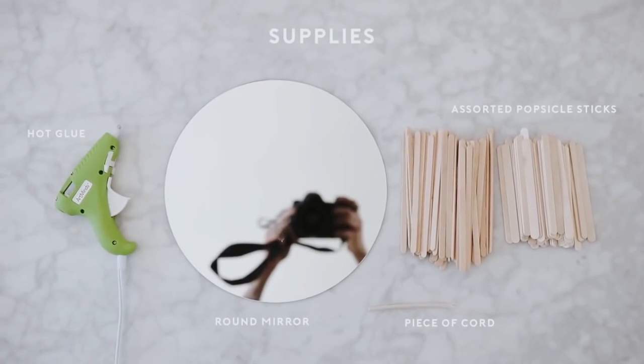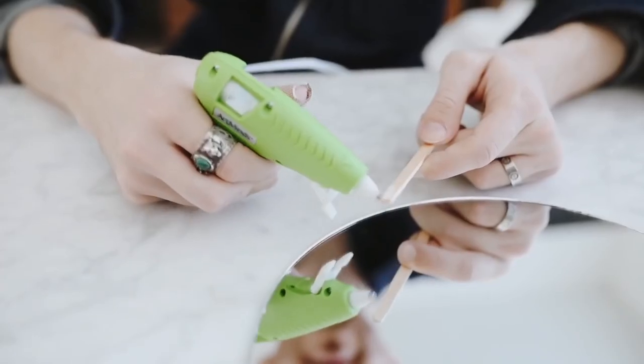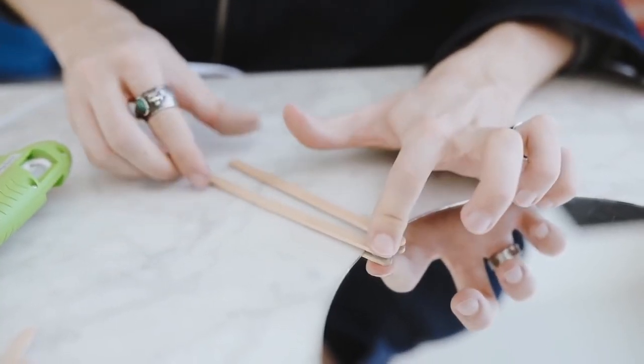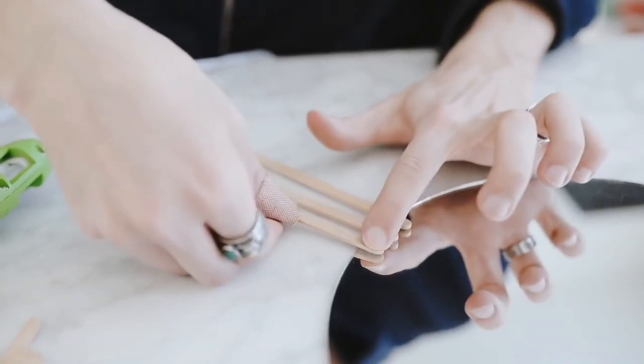This sunburst mirror was actually the first project I ever shared on my YouTube channel — my first ever DIY project that I created, and I really think it's still really cute, honestly. I started off with an 8-inch round mirror and used two different sizes of popsicle sticks: these longer, skinnier ones, and then your traditional ones as well.